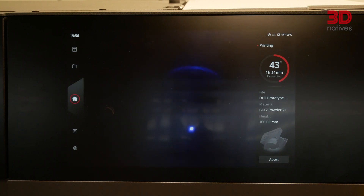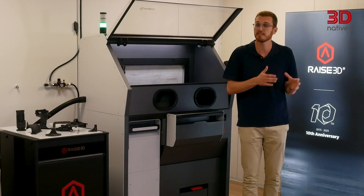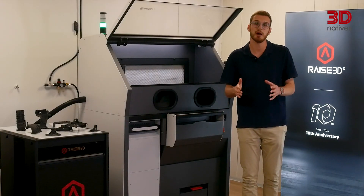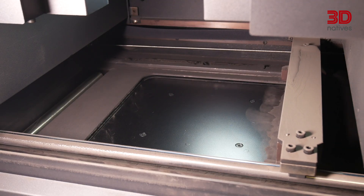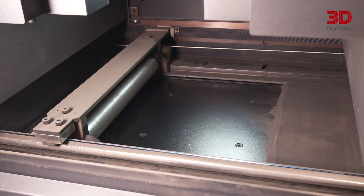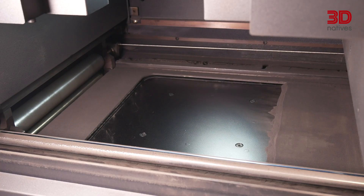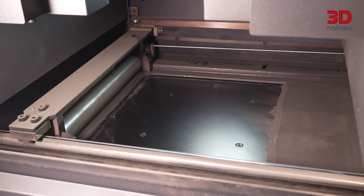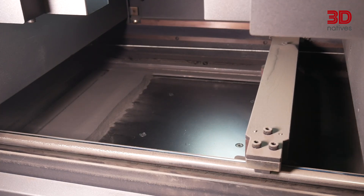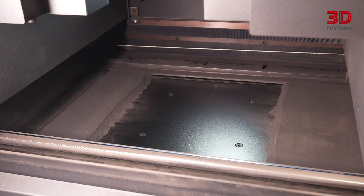The RMS220 also uses a hopper and a recoater system rather than dual platforms. The hopper stores the powder and the recoater lays down consistent, even layers onto the build platform. The hopper reduces the machine's footprint, while the recoater — which RAISE 3D has patented — ensures smoother powder surfaces and greater consistency in part quality. Since SLS relies on perfectly flat, compact layers, this is a critical detail.